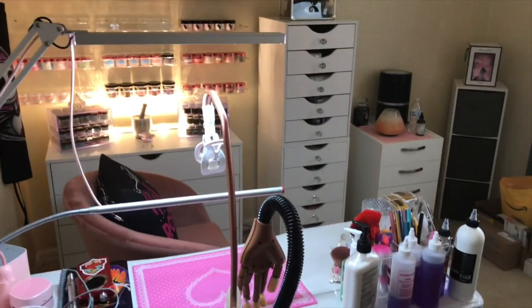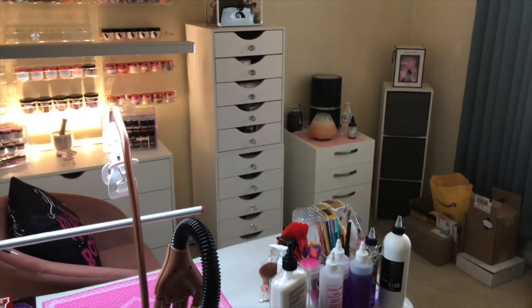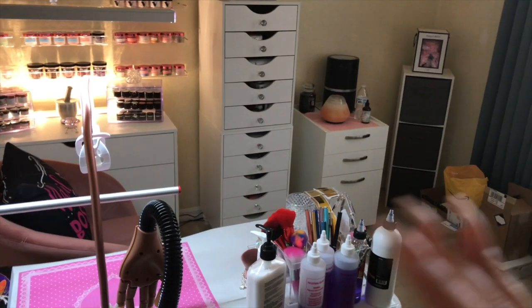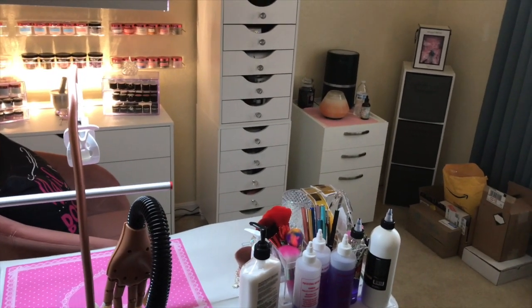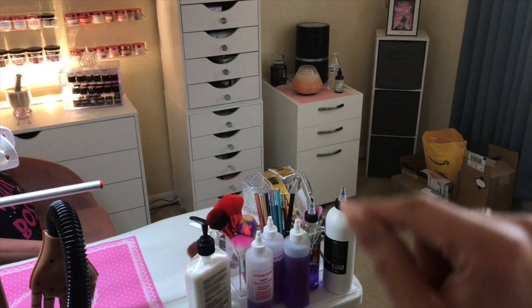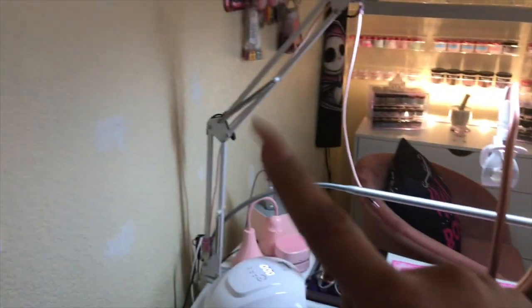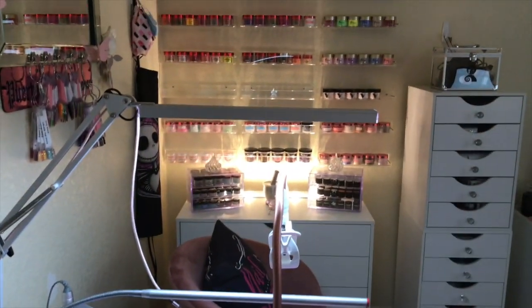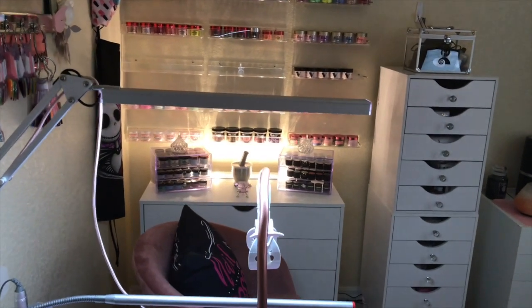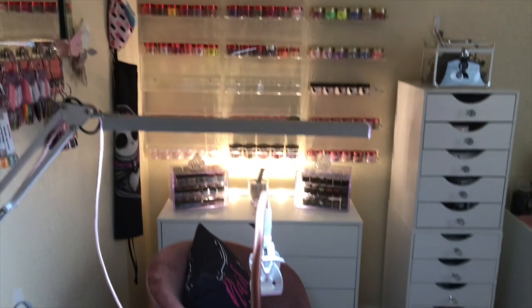Welcome back to part two of my nail space tour. Today I'm going to be showing you what I have in my drawers. Since I filmed my room tour I've changed a few things — nothing major. That three-drawer unit has been moved over to that wall, and I've added the two shelves over there to make everything look more cohesive. Now I have my monomer and acrylics here.